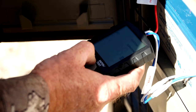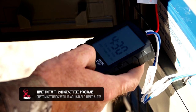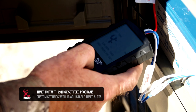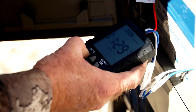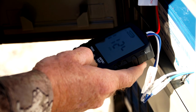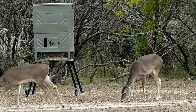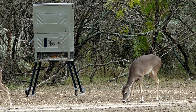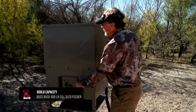The timer is very easy to use. Like any timer, once you use it a couple of times you'll learn its individual nuances. It has quick-set features for automatic common settings, or you can go to custom mode and program a variety of feed times, feed days, and amounts of feed based on your management goals for the specific location.